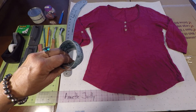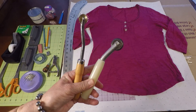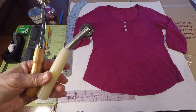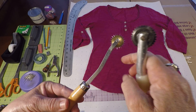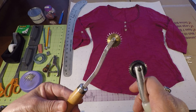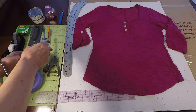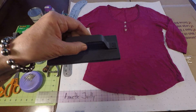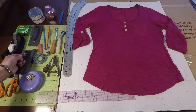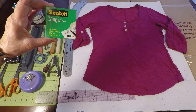We have a fabric tape measure. And we have tracing wheels — the one with the white handle is a little more dull and the one with the wood handle is extremely sharp. I prefer the sharp one to go through all kinds of garments to get a good copy, but if the dull one is all you have, that's fine. We also have pencils, pens, a little pattern weight, and some tape. I prefer Scotch Magic tape because it is removable.